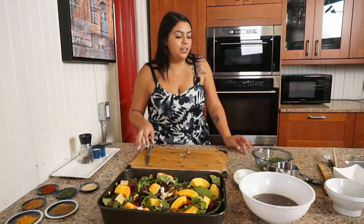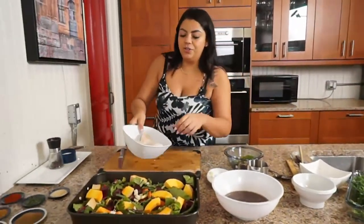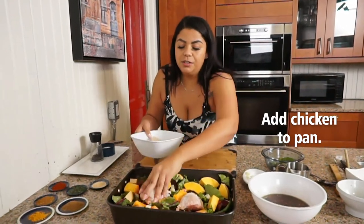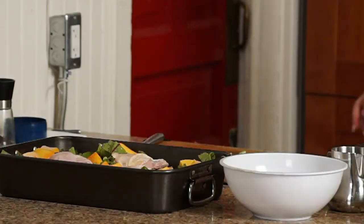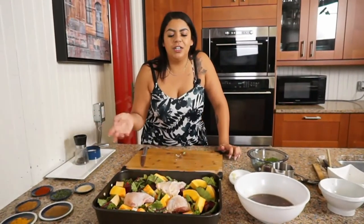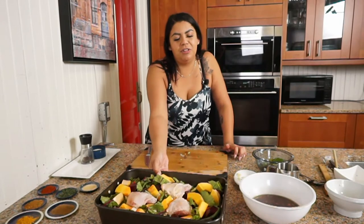Now I'm going to add the chicken. So I just use chicken thighs — bone in, skin on. The bone and the fat really add a lot of flavor to the dish. We're just going to leave it like that. If you have a bigger family, just put more chicken in. But the vegetables are so substantial, you really don't need too much meat.